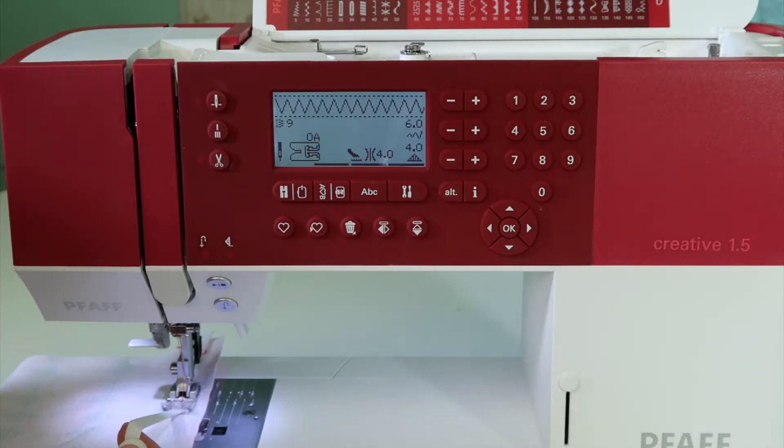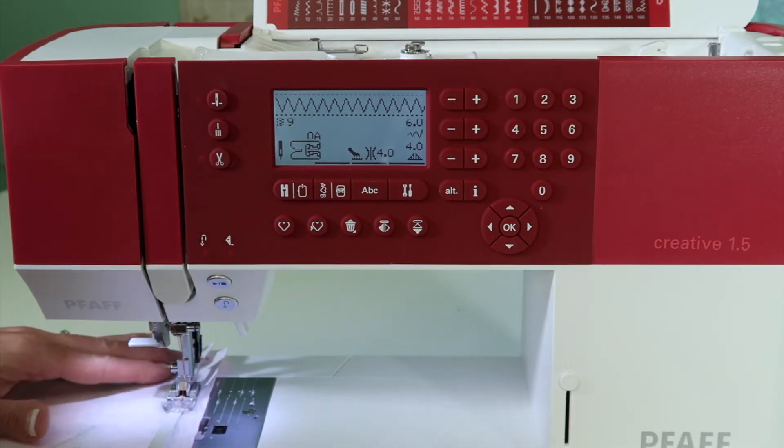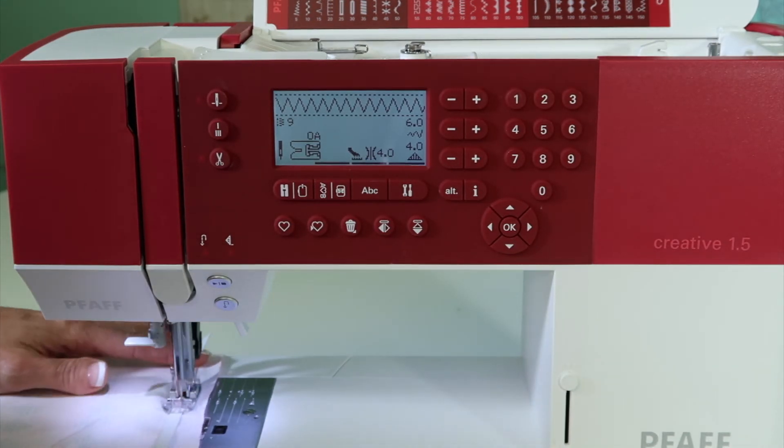When you want to stitch through elastic, pick the elastic stitch. Stitch number nine on the Pfaff Creative 1.5 sewing machine is designed to have an extra stitch as it's encasing the elastic in place. You can gently pull on the elastic and keep it centered while you stitch all the way down.